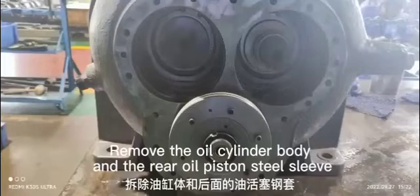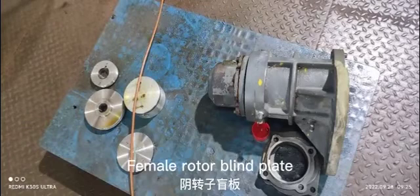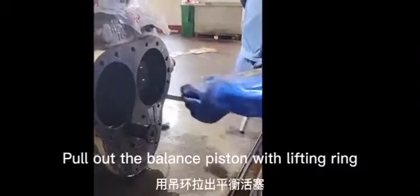Remove the oil cylinder body and the rear oil piston steel sleeve. Release the nut on the female rotor gland plate. Pull out the balance piston with a lifting ring.